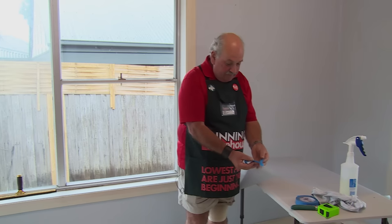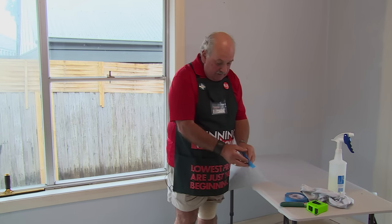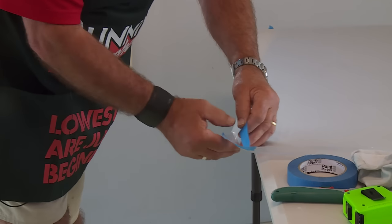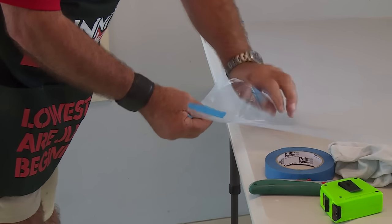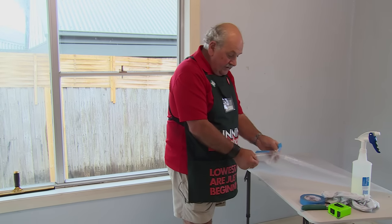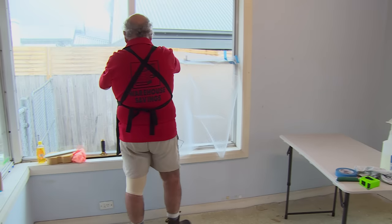To separate the film from the backing we use two bits of adhesive tape. Simply put one on either side, peel it apart and there's the backing coming off — it's as simple as that. Now that I've got this backing separated from the actual frosting, I'm going to hang it up in position.